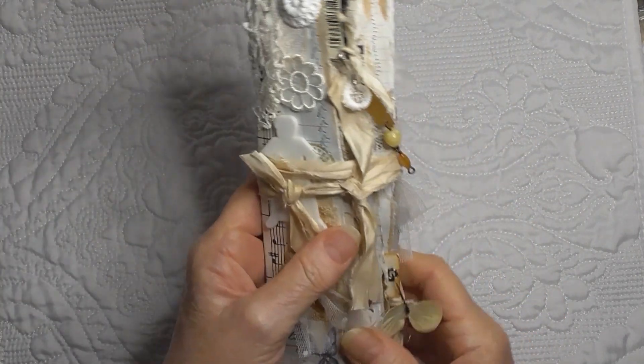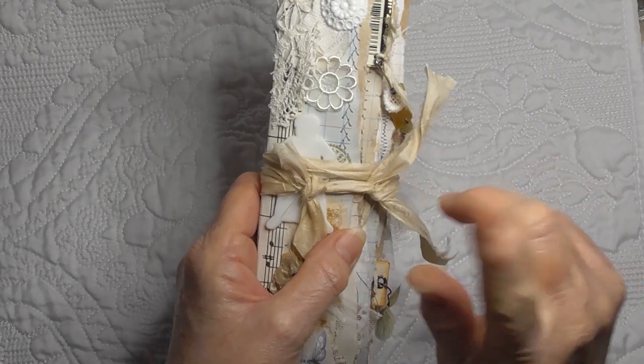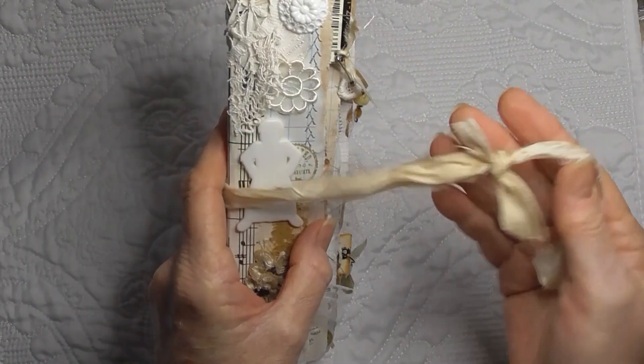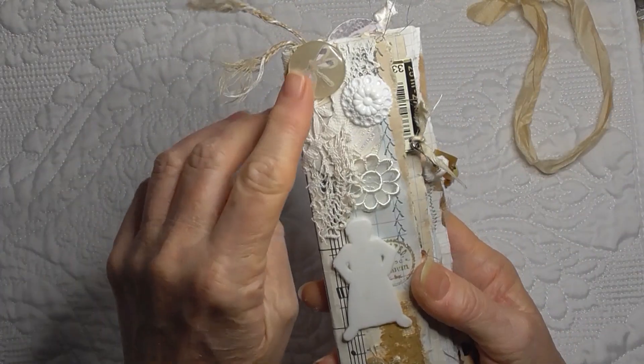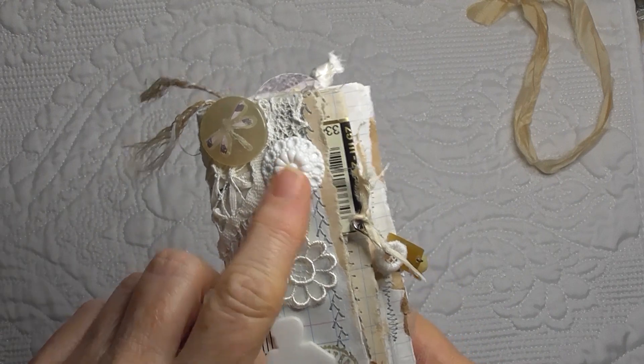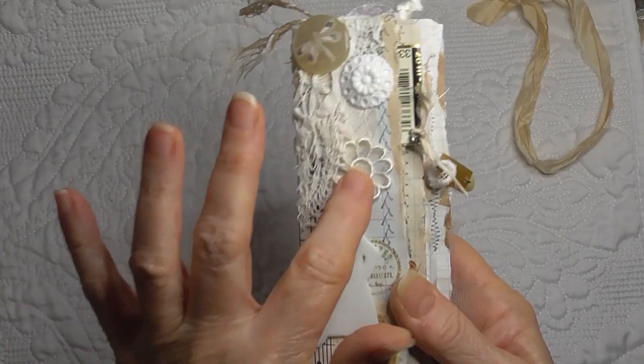That's the front and it's just held together with a little bit of sari silk — a couple of bits tied together. That is the front cover, there is the button. I put that fancy button up there too. I took the shank off the back so I was able to use that little flower.